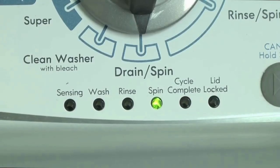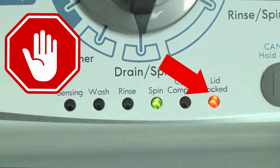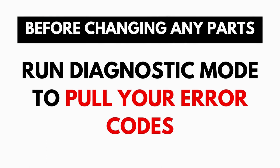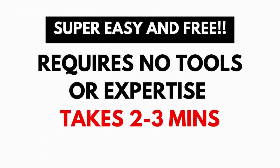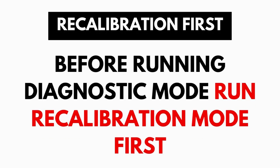These washers have a built-in self-diagnosing system that can tell you exactly what's wrong with the machine. It should be noted, when the washer runs into an issue, it stops itself and blinks the lid lock light at you, waiting for you to run the diagnostic mode. A blinking lid lock does not necessarily mean you have a bad lid lock. Entering and running the self-diagnosis is simple and requires no tools or previous experience — it takes only 2-3 minutes.